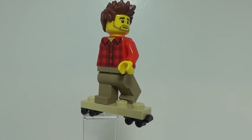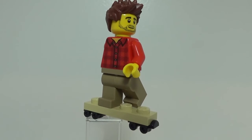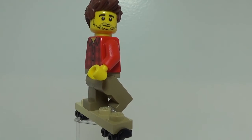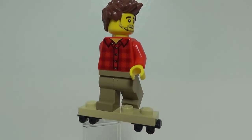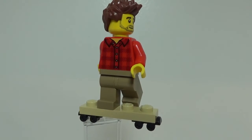One of the scenes in the movie, Walter Mitty goes longboarding down a crazy hill in Iceland, and this is what that figure is based off of. So as you can see, I have him on his longboard, which is a very simple build of a 1x4 tan plate and two roller skate pieces for the wheels.